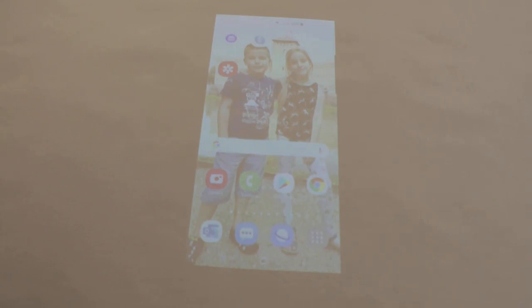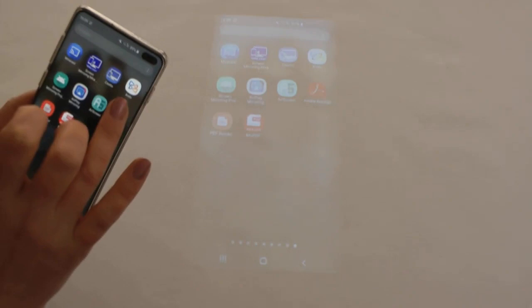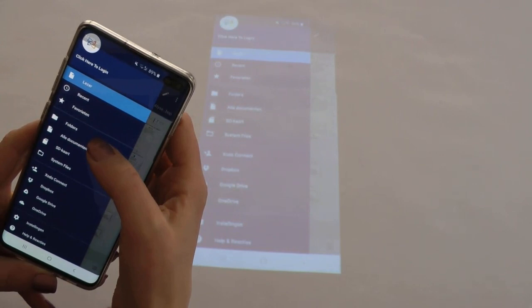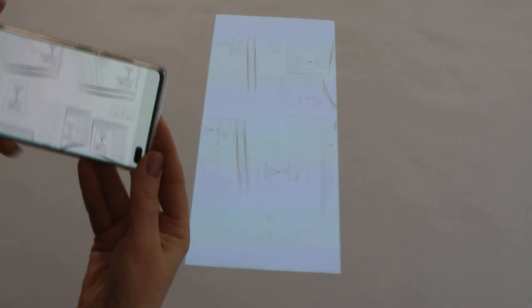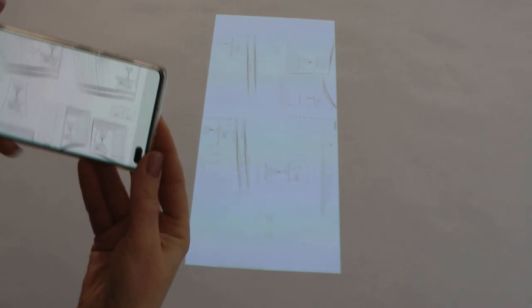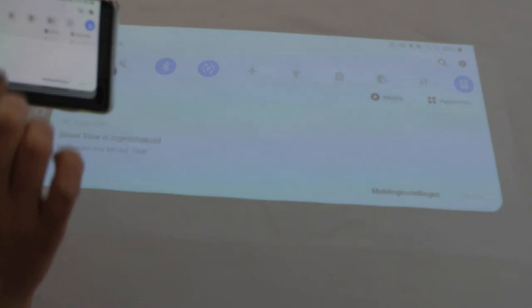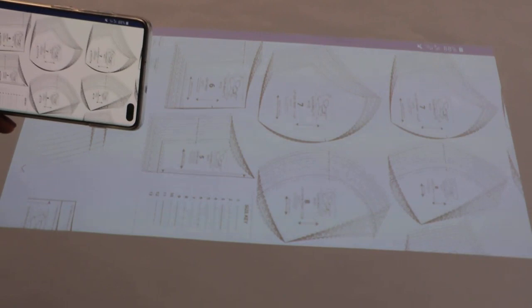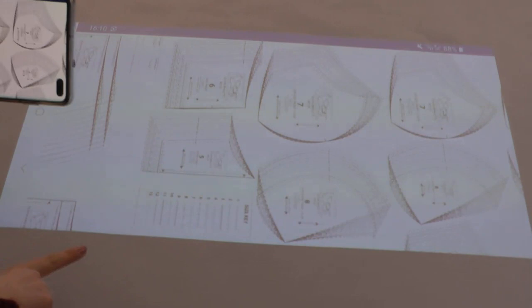The screen mirroring is on. Now I start the Xodo app on my phone and push it on. I already have some patterns loaded but I'm going to choose the Olivia Bralette. I tap it and now the pattern is on my screen — and of course on the projector. I turn my phone to landscape orientation, and you should have the auto-rotate turned on on your phone. Now I have the pattern projected.